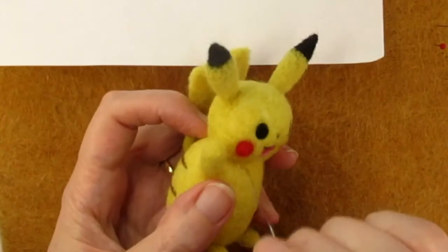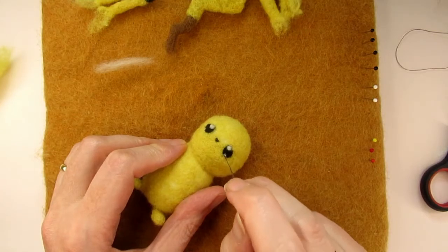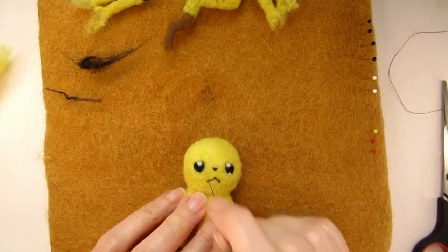In this video I'll talk you through how you can needle felt your very own little Pikachu. You're getting two Pikachus for the price of one, as I'll explain how you can needle felt a sad looking Pikachu and a happy one.